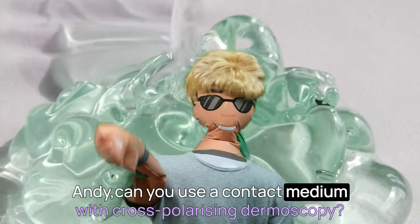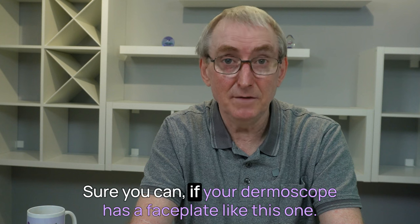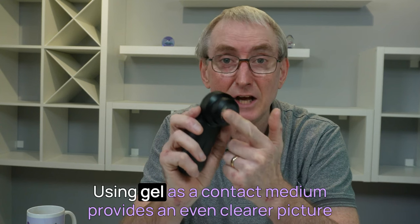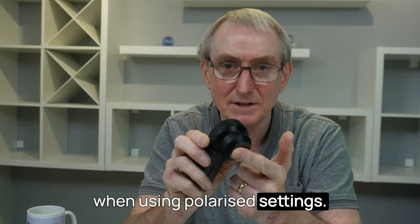Andy, can you use a contact medium with cross-polarising dermoscopy? Sure you can, if your dermoscope has a faceplate like this one, because some polarised dermoscopes don't. Using gel as a contact medium provides an even clearer picture when using polarised settings.